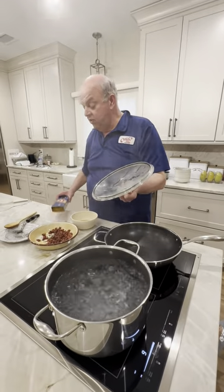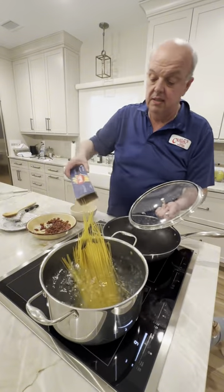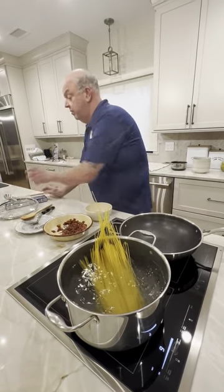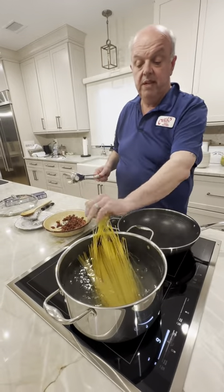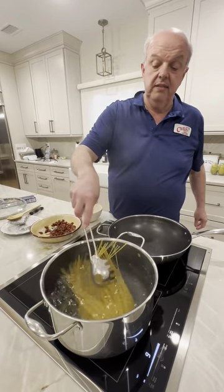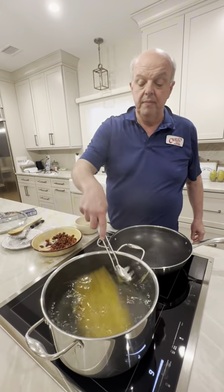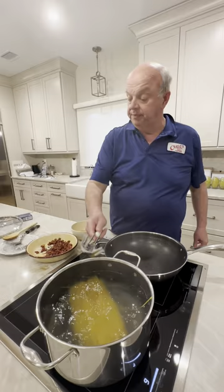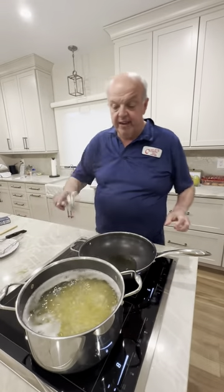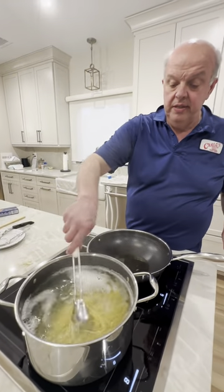Look at the nice rolling boil — we put the whole box of pasta in there. Let it fall all by itself — nice and easy. This is going to take about 10 minutes and then we'll put the whole thing together.